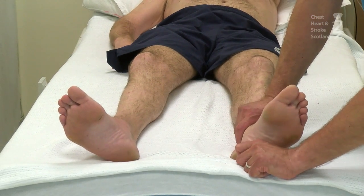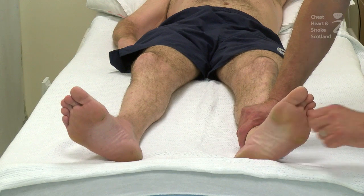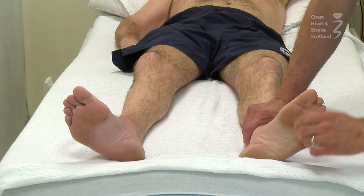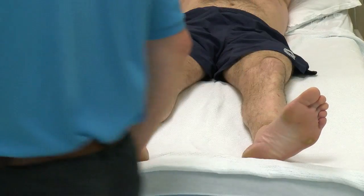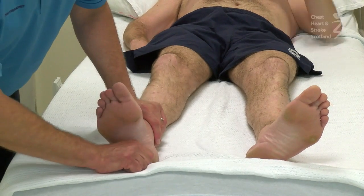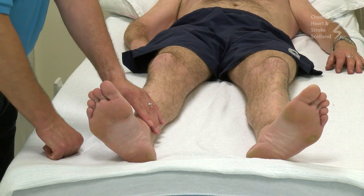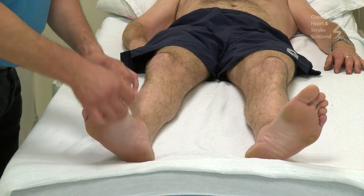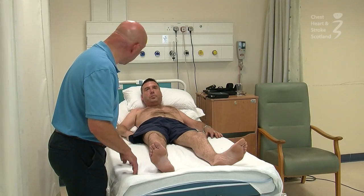So I'm just going to run my thumb up the foot here, and we can see that the toes just move down slightly — that's called a flexor response, or a negative Babinski. And we can compare on this side: if we come up this side, we see that the toes move up into extension, and that's called a positive Babinski. So it just tells us that the control of the reflex activity on this right side is affected.